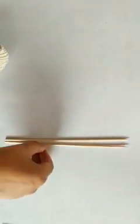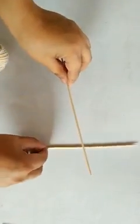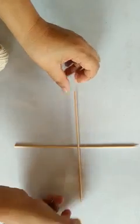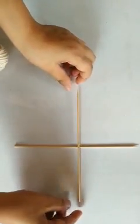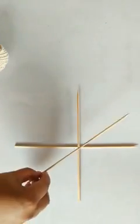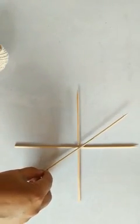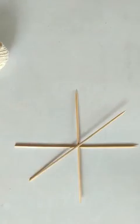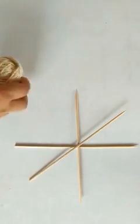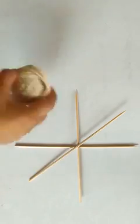It's very easy. What you have to do is, this is the way we are going to start. We have to secure the sticks like this. Once they are secured, we are going to place this one, and this is the shape that we have to make, and then we are going to weave this.